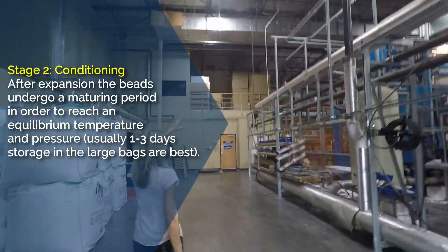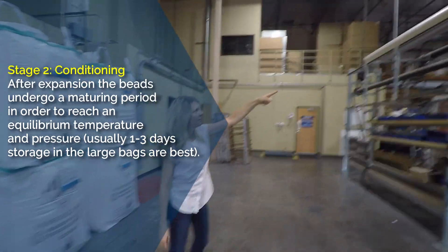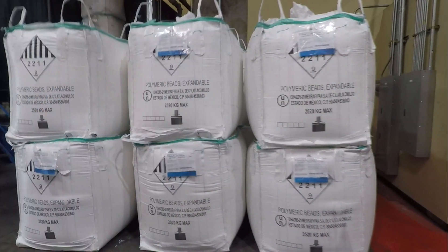The second stage is conditioning. After expansion, the beads undergo a maturing period in order to reach an equilibrium temperature and pressure, usually one to three days, stored in large bags.